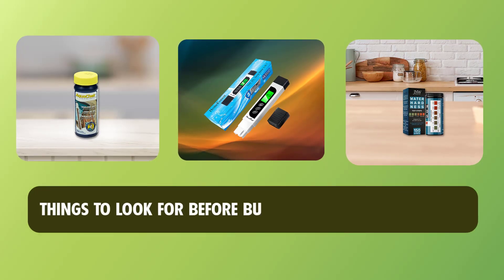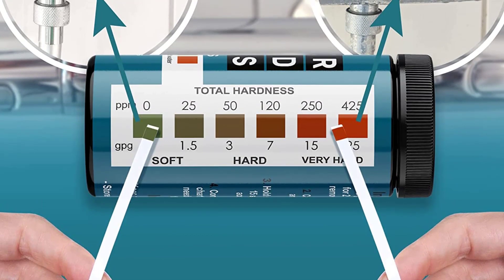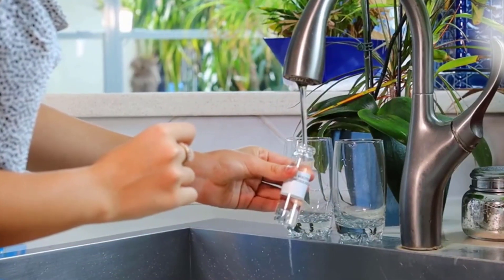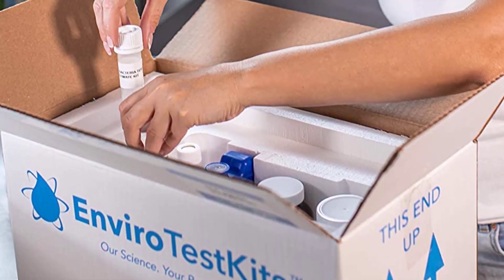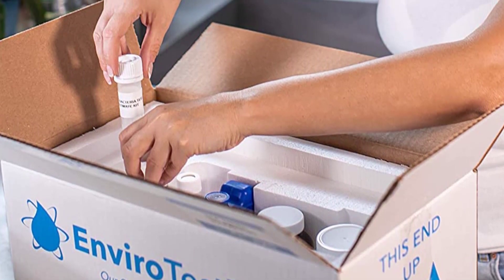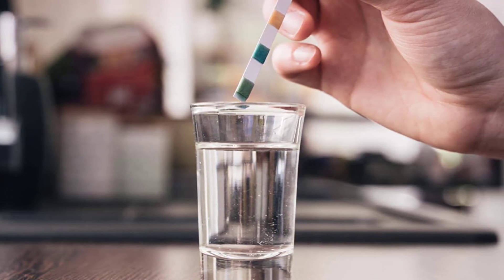Things to look for before buying the best water test kit. Accuracy: It is important to check the accuracy of the water test kit before purchasing. Look for a kit that is specifically designed to measure the contaminants and minerals present in your water. Also, check if the kit is calibrated according to the standards set by the Environmental Protection Agency, or EPA. Cost: The cost of the water test kit will depend on the type of test and the number of tests you need.